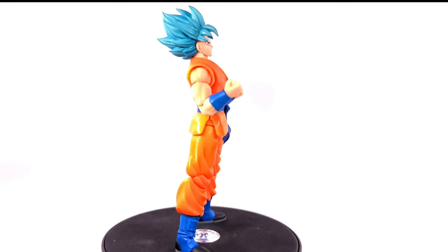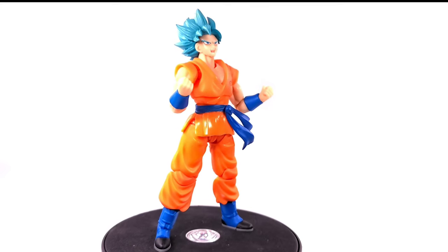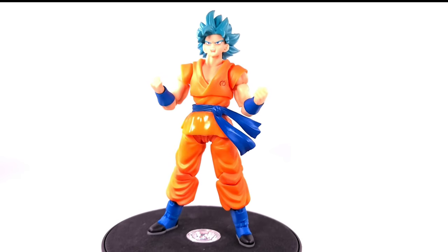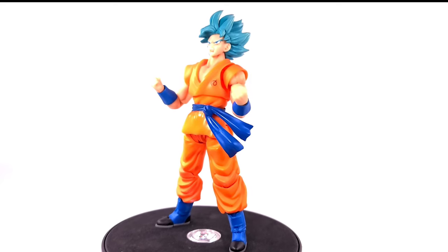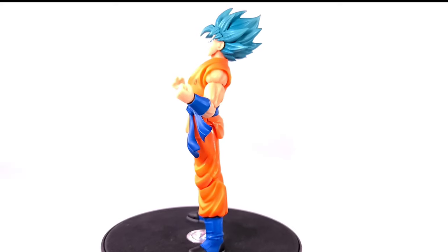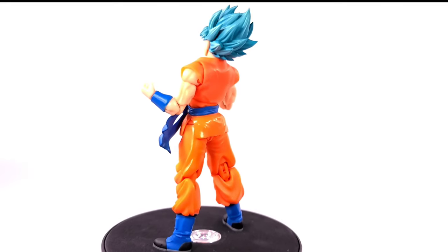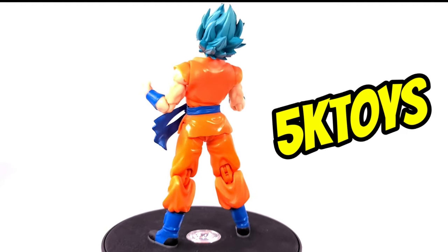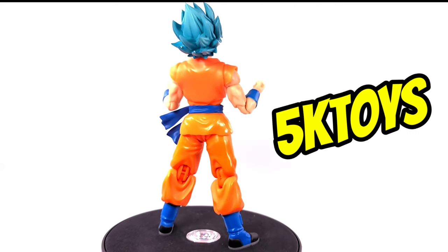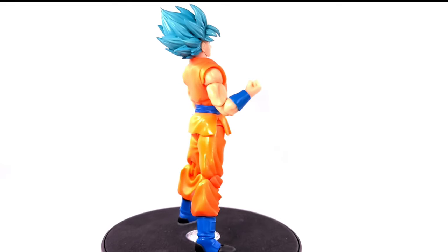Aesthetically very pleasing — the arms are sculpted very well, very muscular. I love the way it looks, it's very vibrant. I love the orange they chose — a very vibrant orange, not dark like the 1.0 SH Figuarts. The blues are nice too. If you did not get this figure, get it. It's a good standby till you get the official 2.0 Whiskey, if there ever is gonna be one. You can now purchase it at 5ktoys.com — go to their Instagram, click the website link, order it, and you'll get it within two to three days. It ships from New York, super uber fast.